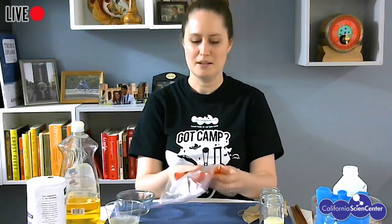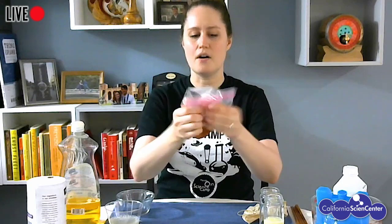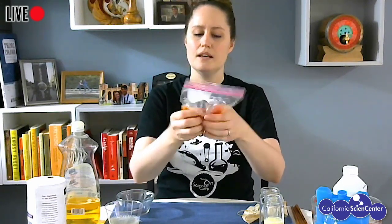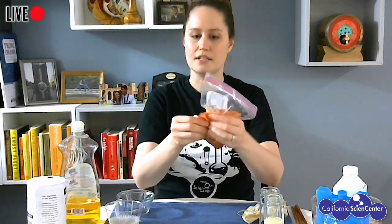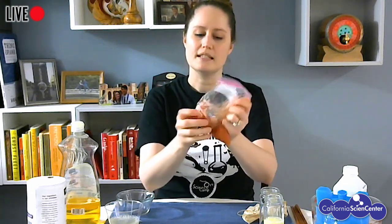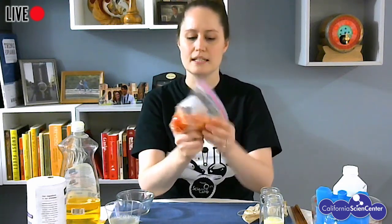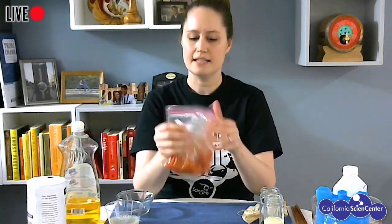Now I'm going to start squishing it up. I am physically mashing up this tomato so that I start to break down all of its component parts. There's another thing that all living things have in common besides having DNA, and that's that all living things are made out of cells. These are also super small, but we can see them with a microscope. The DNA that's in living things is actually found inside of the cells that make up living things. So in order to extract DNA, what we first need to do is get that DNA out of the cells.